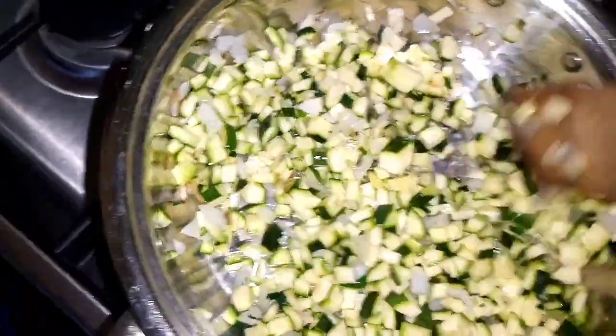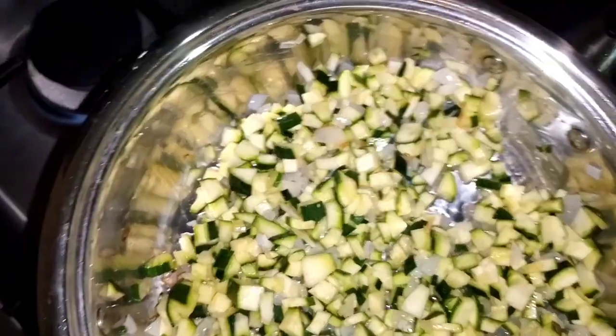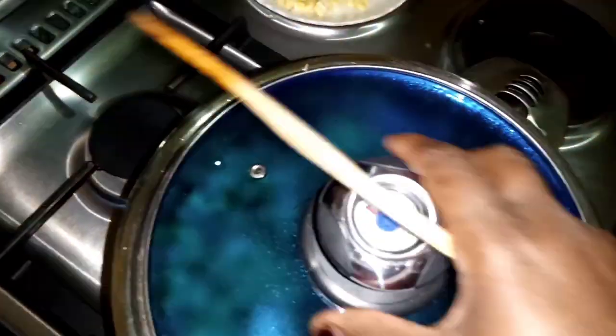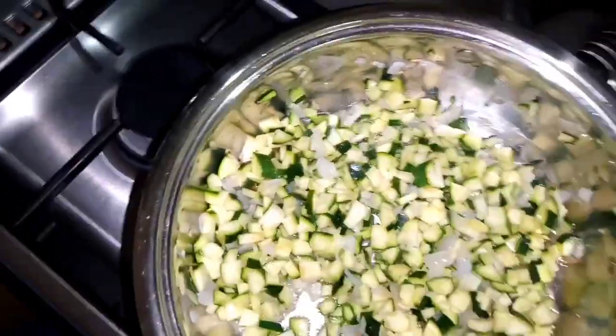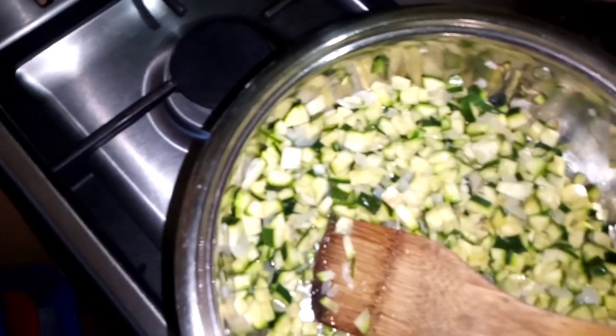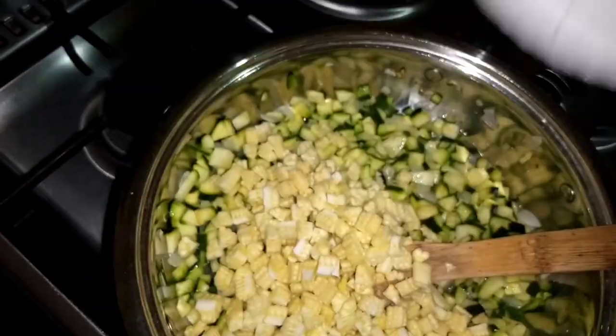I'm going to close the lid for like a minute, then add the other vegetables. It's been a minute — I'm going to add in my baby corn, chopped into smaller pieces.